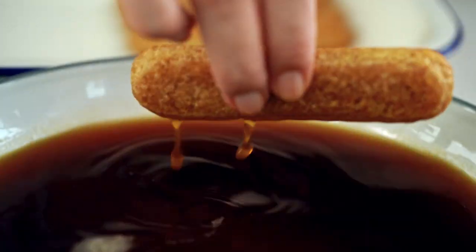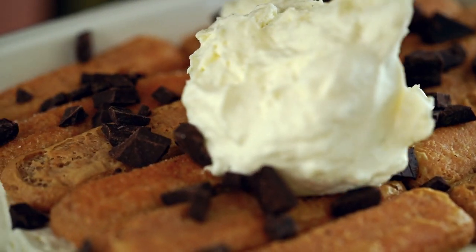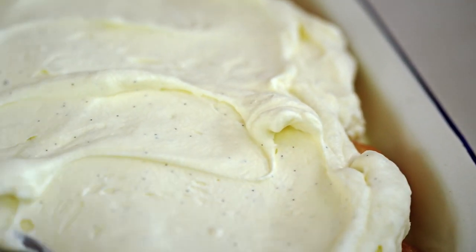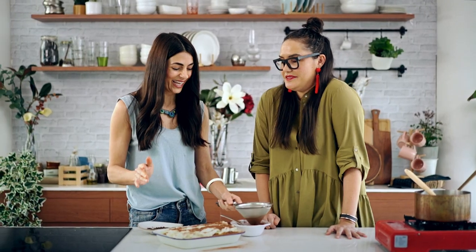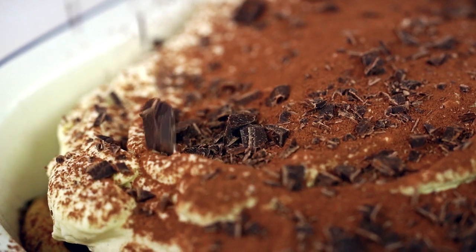Dip, drip, position. Another sprinkling of dark chocolate. One thing I like to do is use the back of a spoon to create a little ripple. If you leave it in the fridge overnight, it's always better to make tiramisu one day ahead. This is the one that's already had its beauty sleep. What we're going to do now is just dust it with cocoa powder and finish with a little bit of chopped chocolate. A work of art.